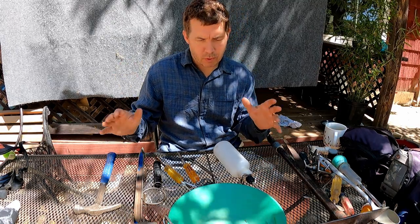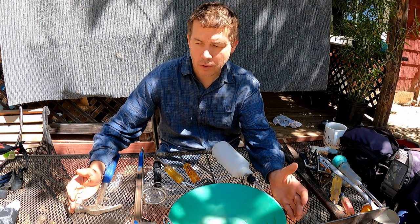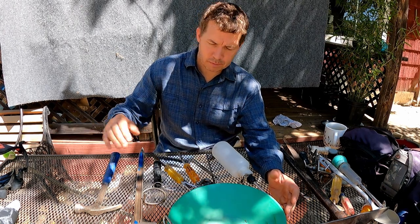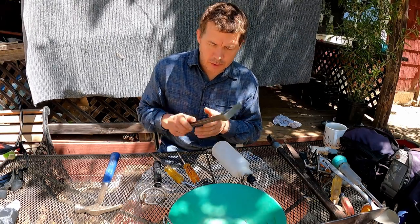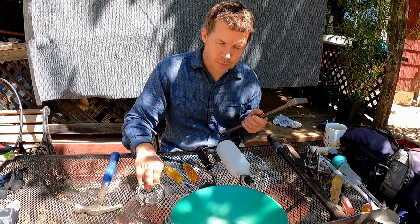That said, let's cover tools and techniques. This is my standard kit — what I like to carry with me when I go down to the river. I'll cover gear separately, but this is my standard kit. In order of importance of what I want to carry, here's how I rank it.